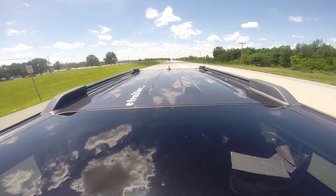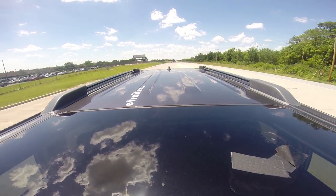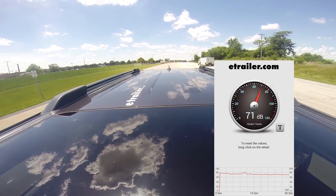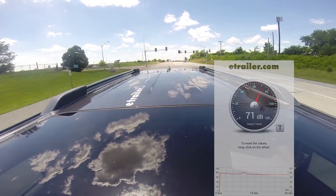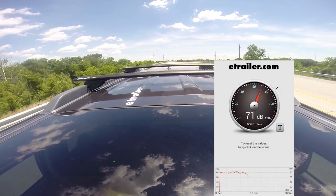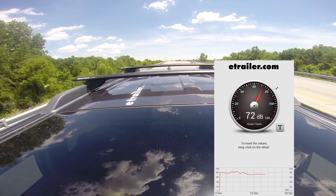Now we're out on the road without our crossbar system installed. When we take a look at our decibel meter, you'll see that with the naked roof it's peaking out at anywhere between 70 and 72 decibels. We'll go ahead and compare that with our roof rack system installed, and you can see that it only adds about one decibel, peaking out from 71 to 73.